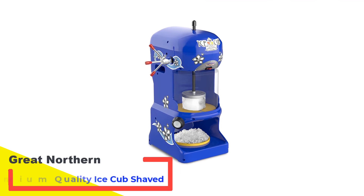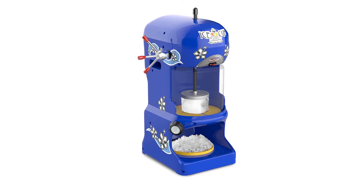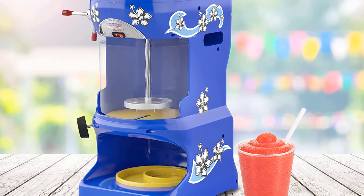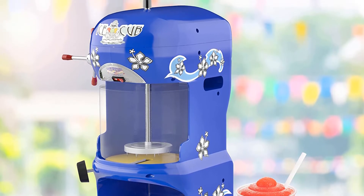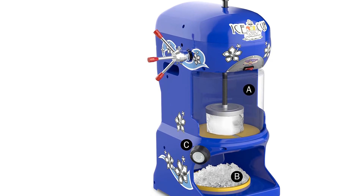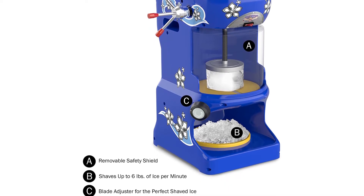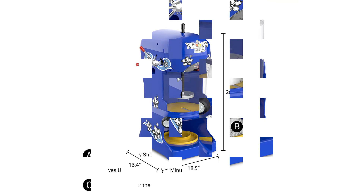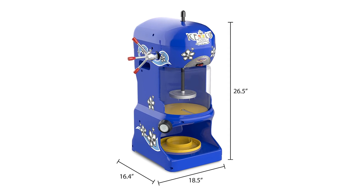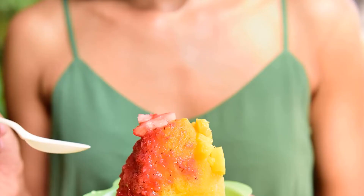Number 4: Great Northern Premium Quality Ice Cub Shaved Ice Machine. This high-end ice shaving machine is designed for commercial ice shavings and produces the finest grade of ice shavings. Although it may not fit perfectly into your kitchen setup, you can be sure of the smoothest ice shaves. It features stainless steel and brass construction alongside long-lasting, fully adjustable stainless steel shaving blades. It is powered by a heavy-duty motor making it possible to shave up to 350 pounds per hour. For ease of operation, you also get a four-page user guide.